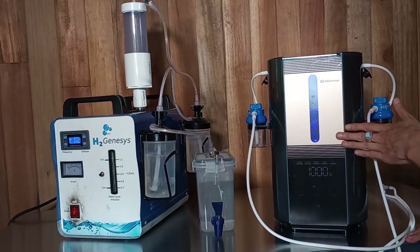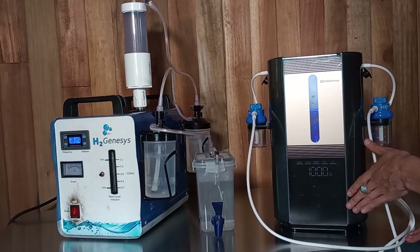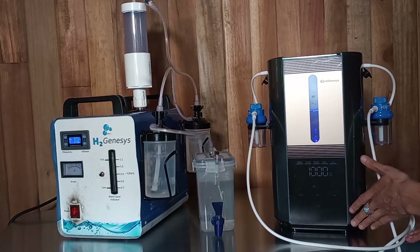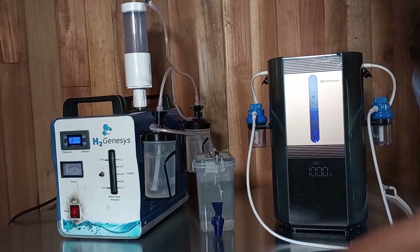What's nice about this machine is that there is an automatic timer, so it'll shut off automatically after half an hour, one hour, 90 minutes, or two hours. But like I said, this one is preferred by people who want to be able to breathe overnight.